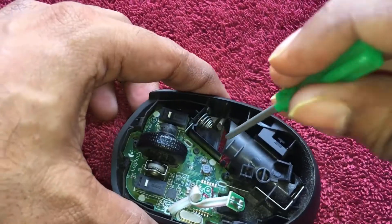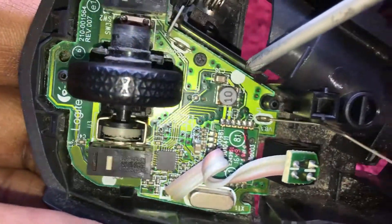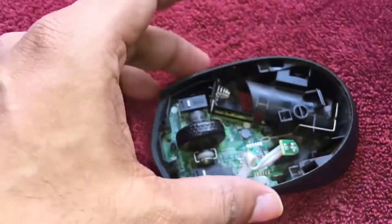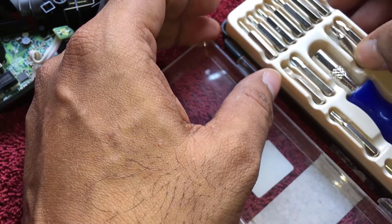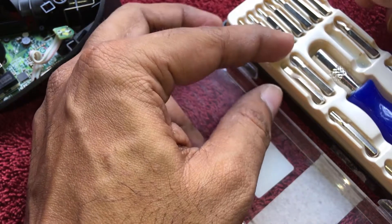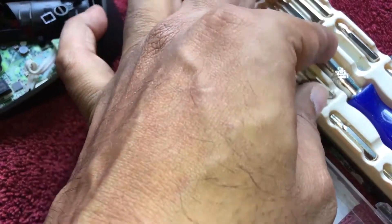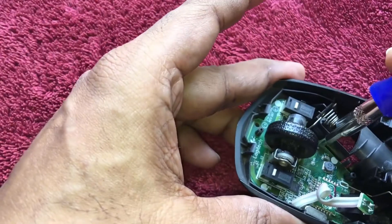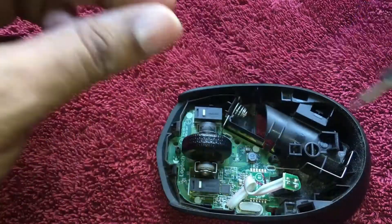This is a screw which I have to unscrew to pull out the whole circuit board. For that I have to use a special-head screwdriver. Let me choose a head — yes, this would be the perfect match. Let me fix it. Now I have to unscrew this screw so I can pull out the whole circuit and clean it properly, and also clean the base.